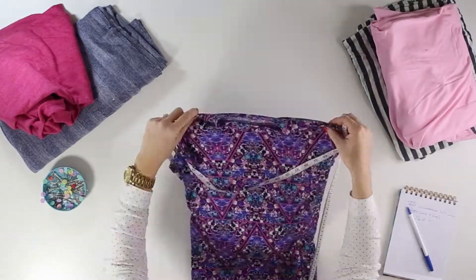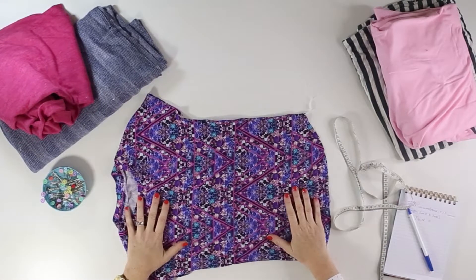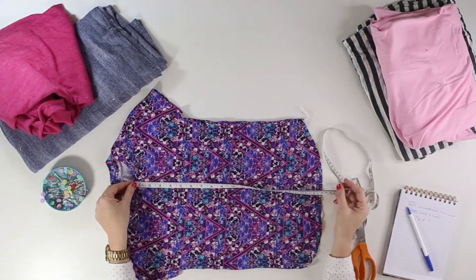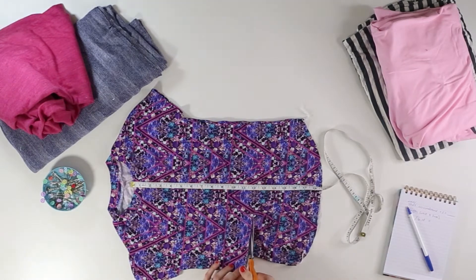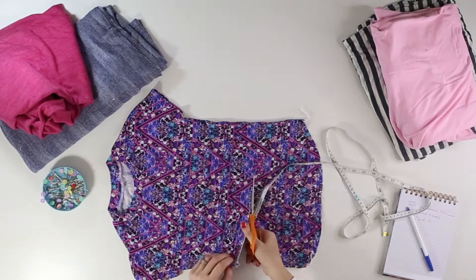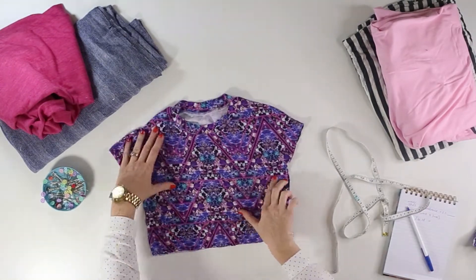Let's get started. Our first step will be to determine exactly how long we want the bodice of our dress to be, and then cut any excess fabric off our store-bought t-shirt. If you're making a t-shirt from scratch, you can make it as long or as short as you like. The bodice for this dress, which is about a size 10, will be about 12 inches from the front neckline to the waistline. The next step is to measure the waist opening of the shirt.